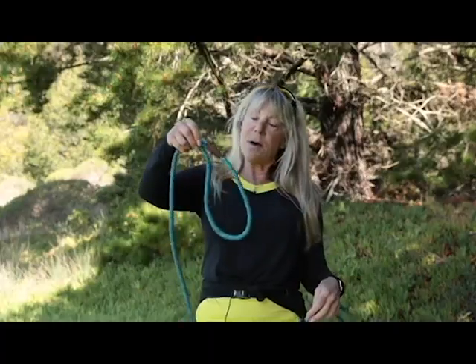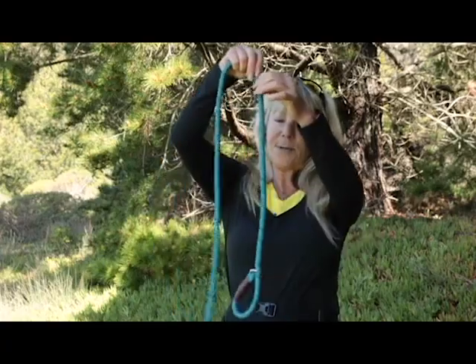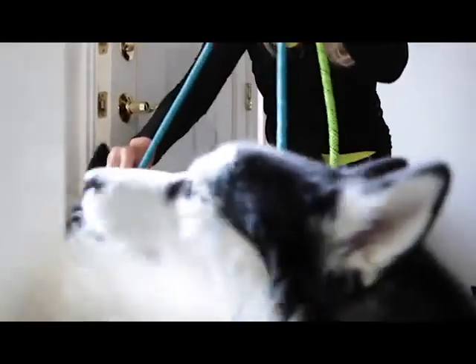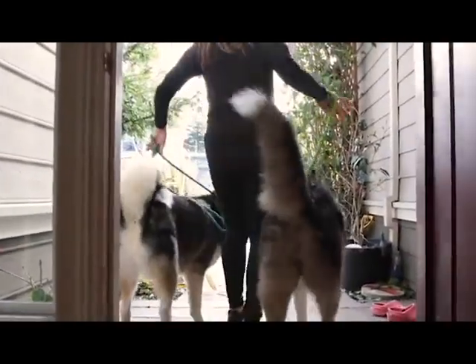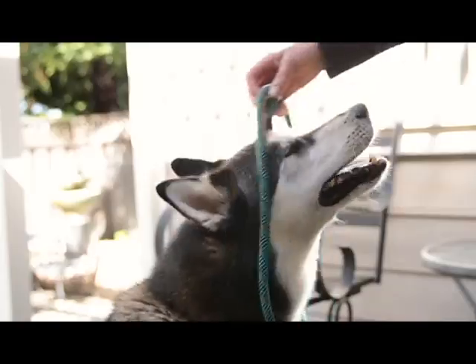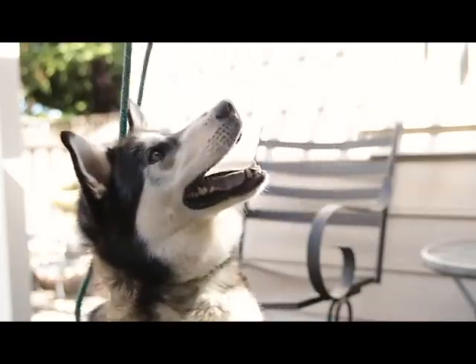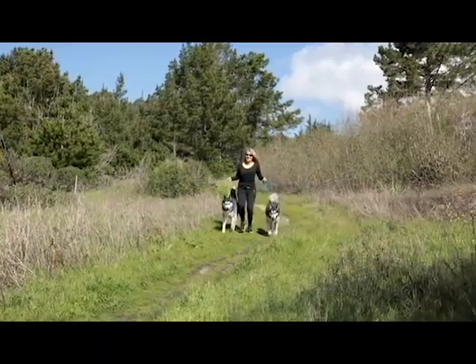It's very easy to slip on and off your dog and has a great little clasp here that tightens it. It's very safe — you see there's no prongs. I went to the transition of trying this and I was so amazed how good it worked. It was easy to hook them, easy to walk them, easy to run with them.